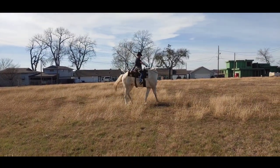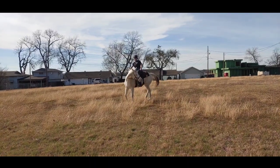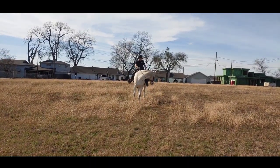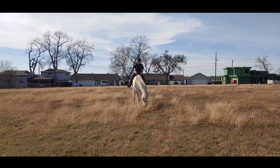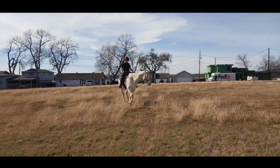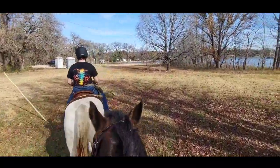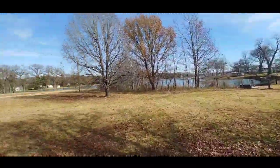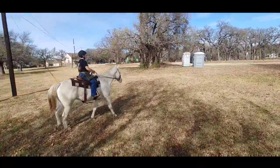Obviously he's still wanting to go — this is why we do this exercise. Whoa. Wait — he didn't fully stop, but then he did release. Good. The whole idea is he stops when we tell him to. Now it's time to move on to the next phase of our trail ride.